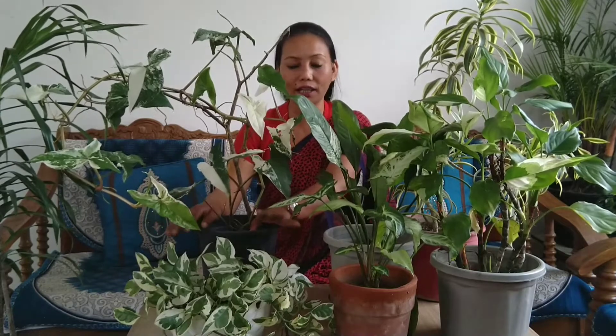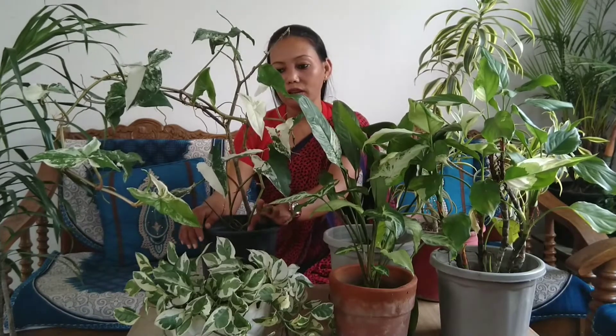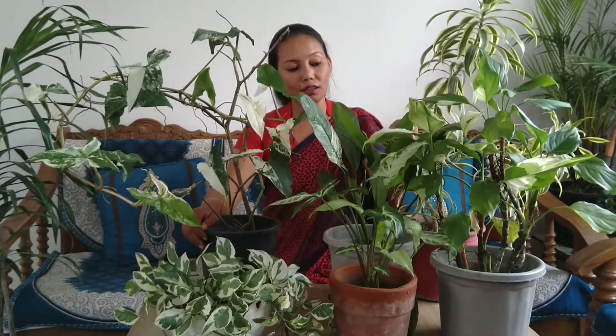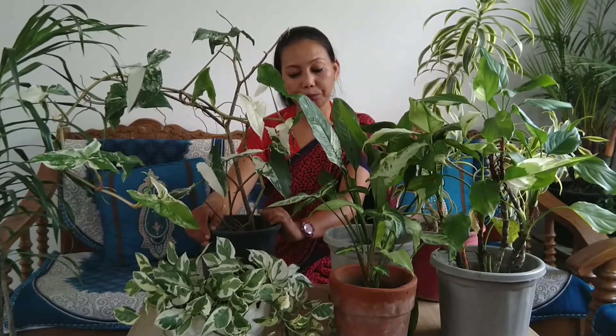It is very low maintenance — it doesn't need a lot of care. Just keep it in a shade area. As I have shown you, all these plants are very beautiful and will make nice indoor plants.